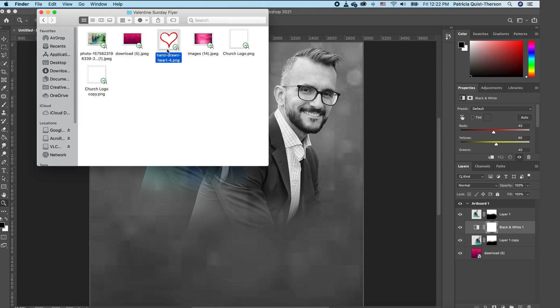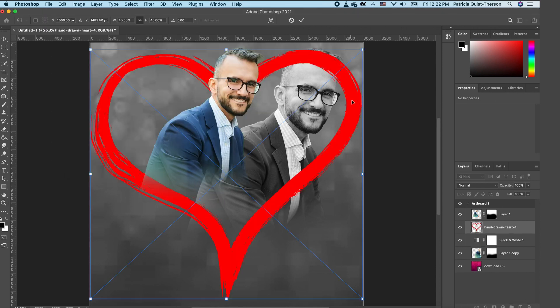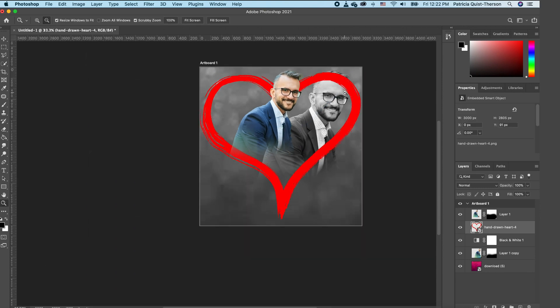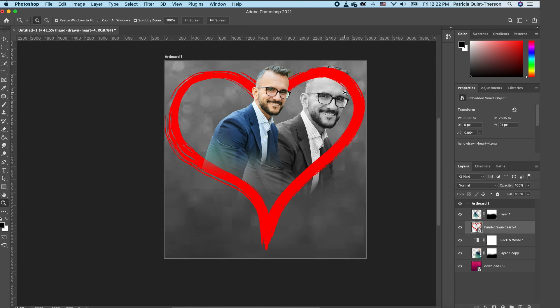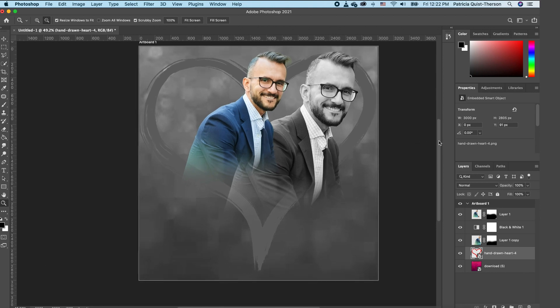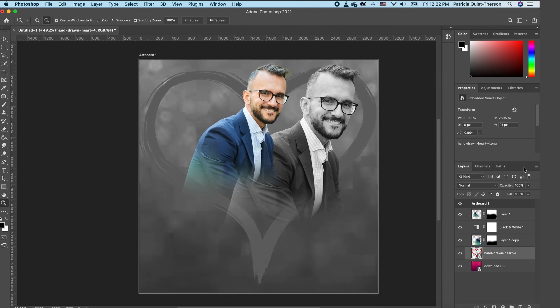Go back to our folder and bring in the heart element, setting it in place. We want it behind the subject, so select it and move it below the subject layer. Zoom in and reduce the opacity a little so it blends in nicely.